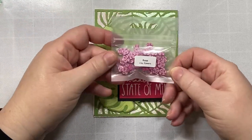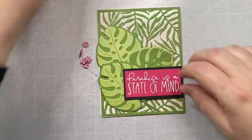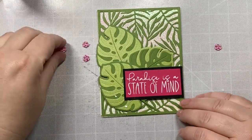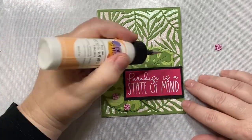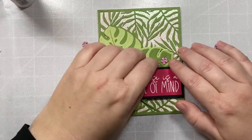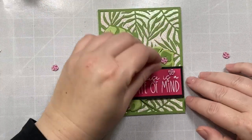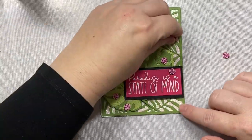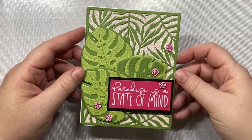We'll add a little bit of decoration here. These are clay roses from Honey Bee Stamps — also part of the Hello Summer release. I'm just going to put little dots of adhesive and then attach the clay roses in a diagonal pattern going from the lower left of the card to the top right. And that's it!